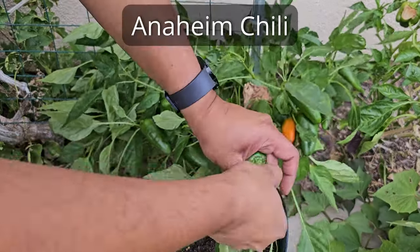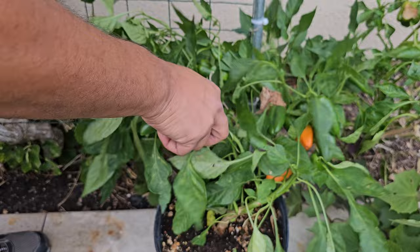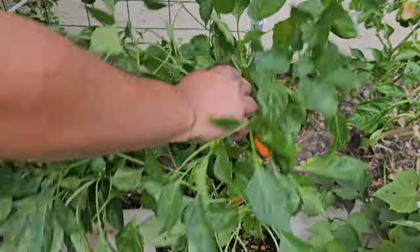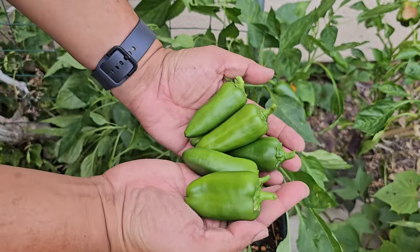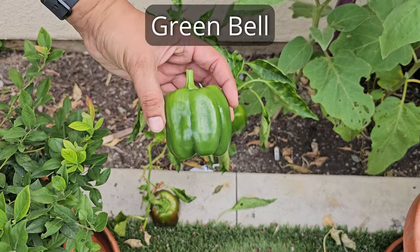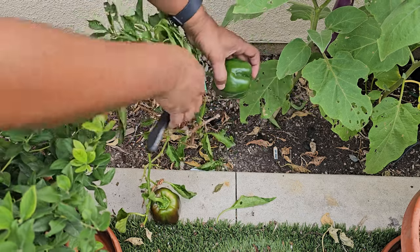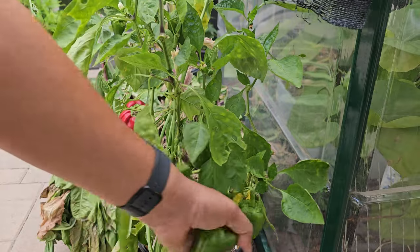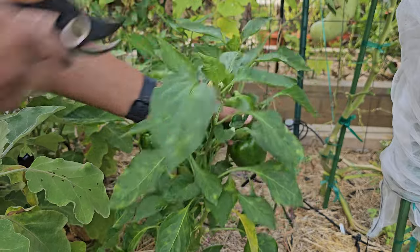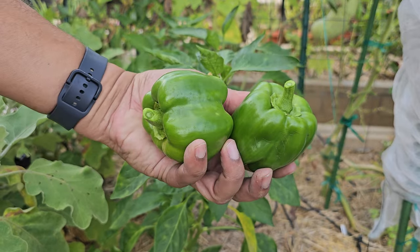We also grew the Anaheim chili peppers in a pot. It's easy to grow peppers in a container of about 5 gallons and get a nice yield. These Anaheim chili peppers grew very well — they are mild in taste and great for cooking. We also grew some peppers right in the ground, between our wall and the yard's edge, and they turned out well with some large ones too. We harvested more from another 5 gallon pot and some barrels. We had more in our raised beds, especially the green ones, which gave the most, resulting in big bell peppers.